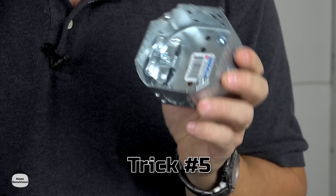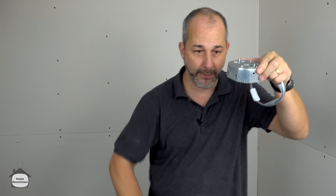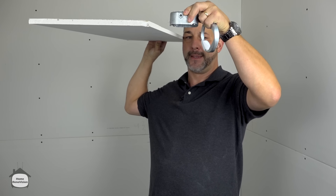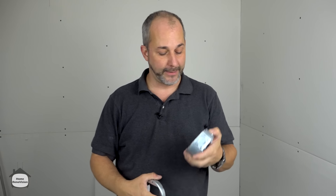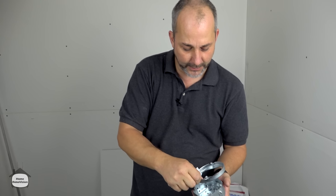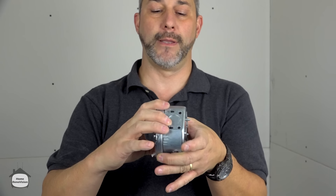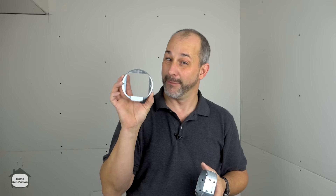The next trick: if you find your ceiling boxes for lights are too deep — recessed too far — and there's a gap between the box and the drywall, you'll fail your electrical inspection. Instead of ripping the ceiling apart, you can buy a box extender. It sets on the existing screws, you tighten it up, and it makes your box another half inch thicker. There's no limit to how many you can use, but plan your project before drywalling — these run about five bucks each.